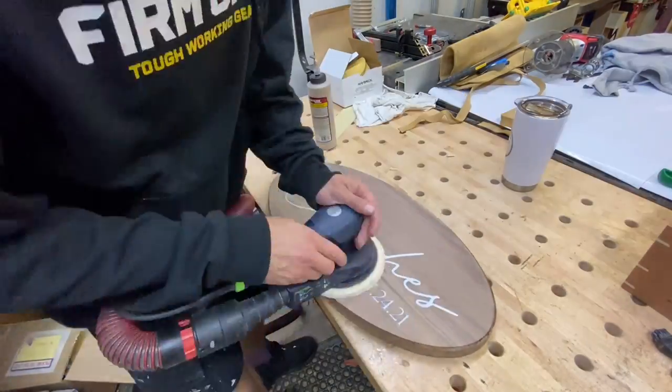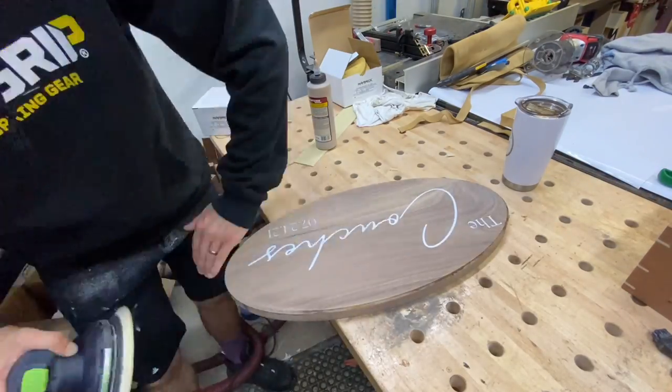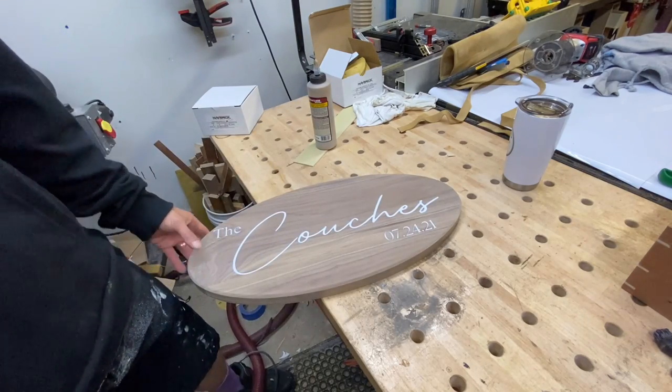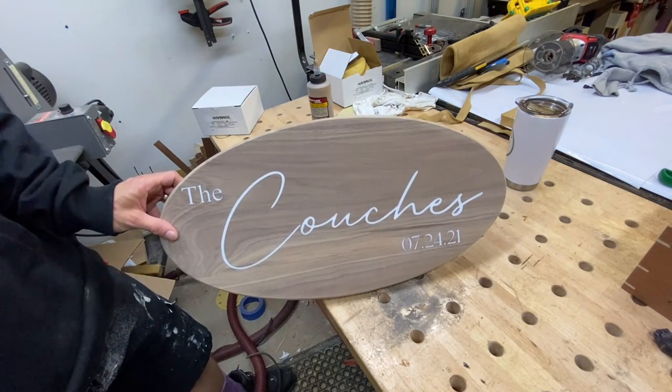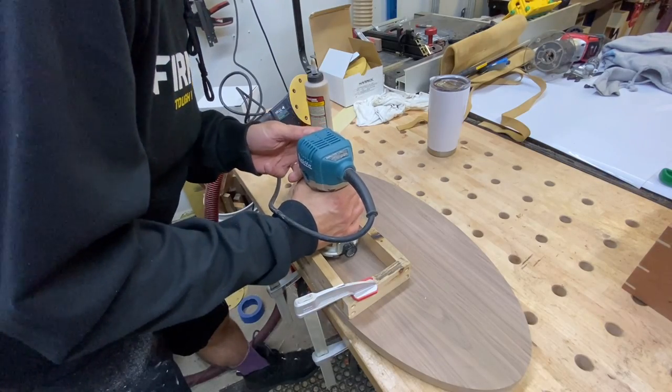Once it's run through the drum sander and most of the excess epoxy is cleaned up, we can go ahead and use the random orbit sander and work our way up through the grits. We'll start at 80 or 120 depending on what was on the drum sander and work up to 220. Once that's complete we'll go ahead and add a keyhole to the back and then finish it off with some Odie's oil.